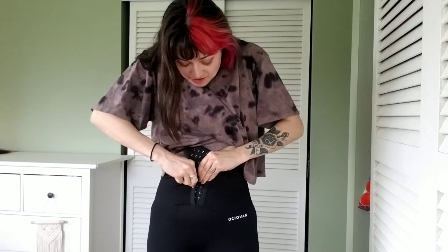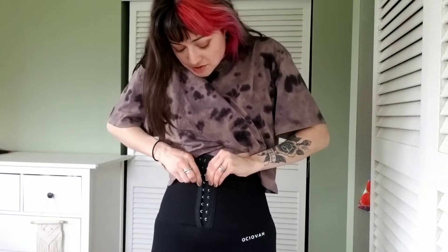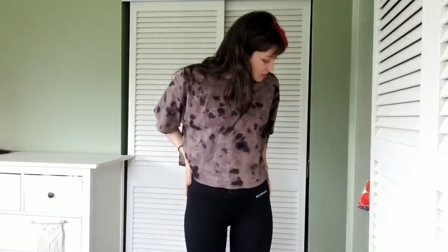I sized up in it, which still works, but that just means that soon I'll be buying the next size down. They're really smoothing, so if you want to wear them under a fitted dress or a skirt or something, then perfect.